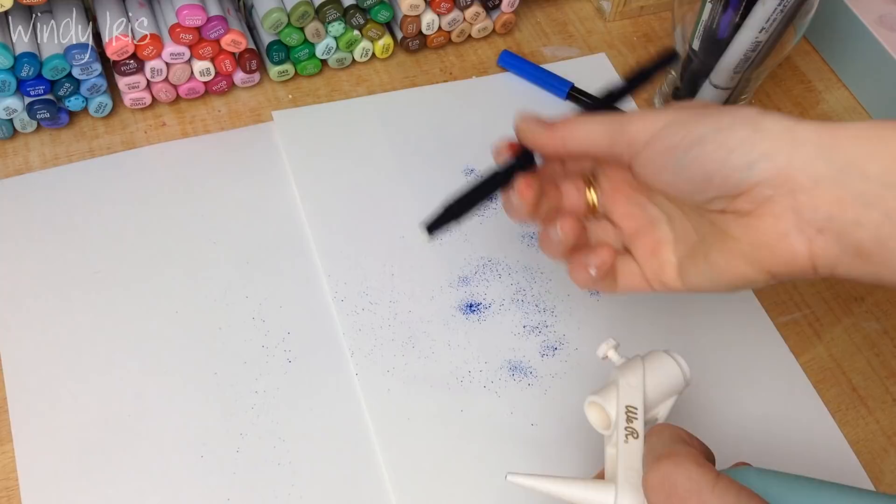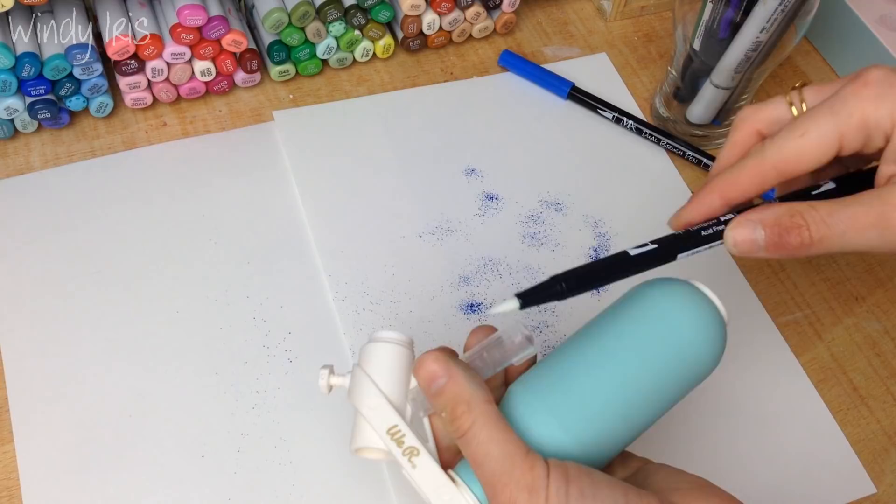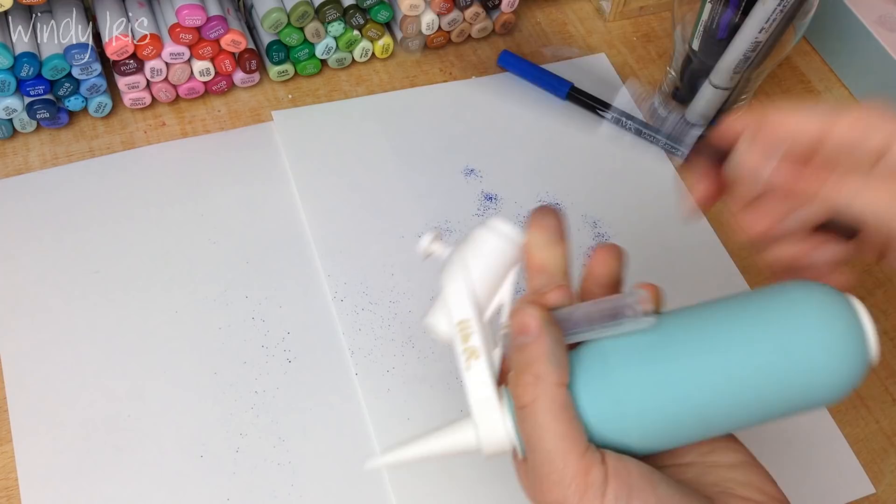I'm going to show that the Tombow blender pen does fit — I won't airbrush with it since it's a colorless blender, but you can see it fits just as well. Tombows have a very similar juicy brush tip so they should work very well with this device.